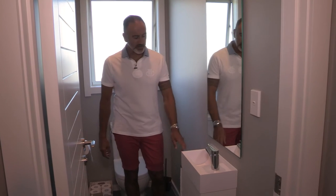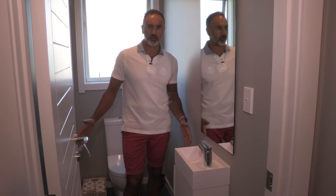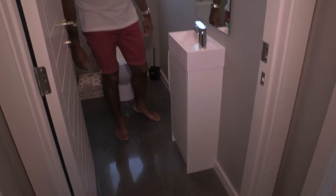In the toilet they've got the CSB41 basin, which is obviously a smaller basin and perfect in these sort of situations where you don't have a lot of space. They've mounted it on a cabinet and it looks really symmetrical and looks great in here.